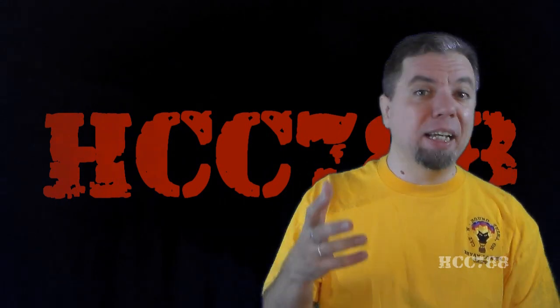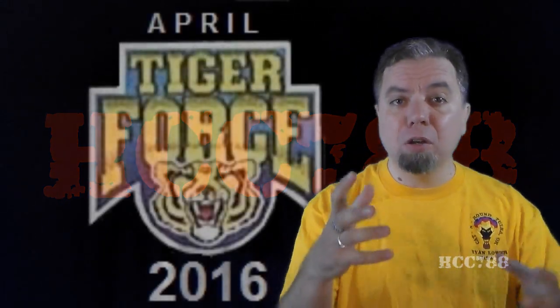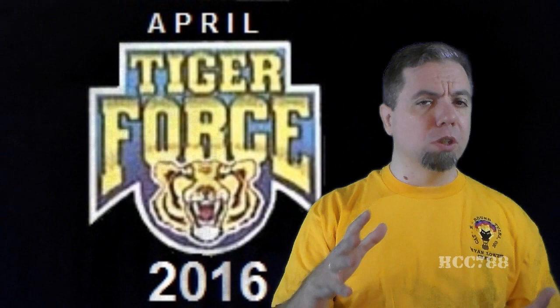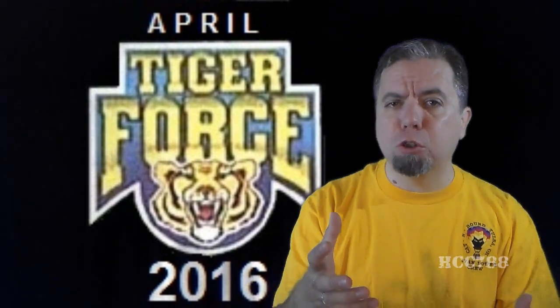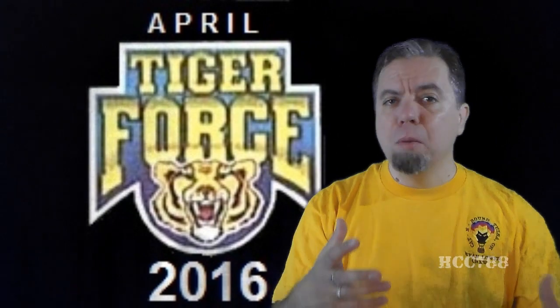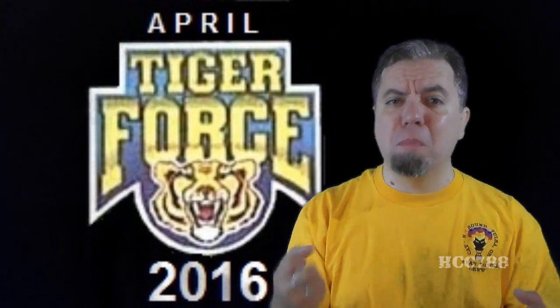I was going to surprise everyone by kicking off Tiger Force Month. I was going to make April all Tiger Force, and I don't do theme months very often, so I thought it would be a fun surprise. I thought everybody would like it, but now I can't do it.